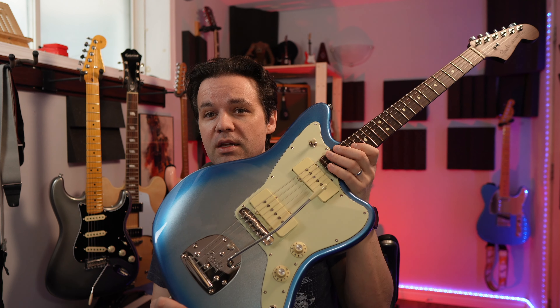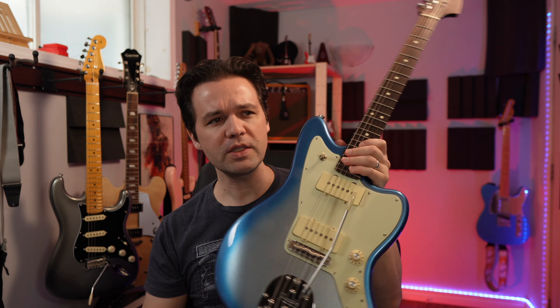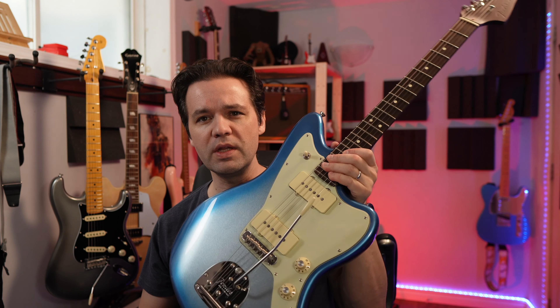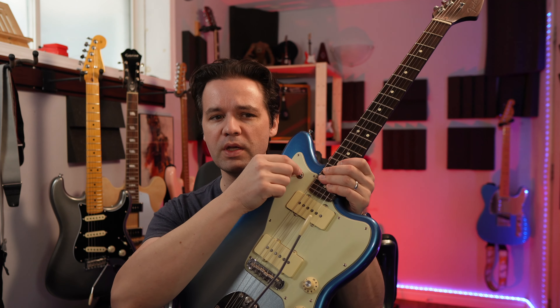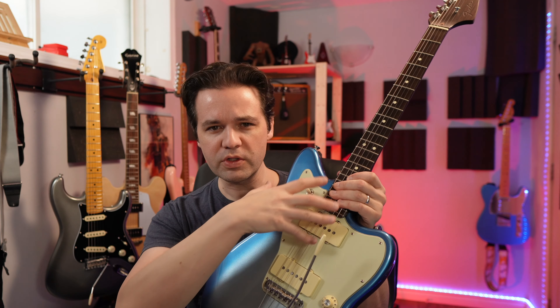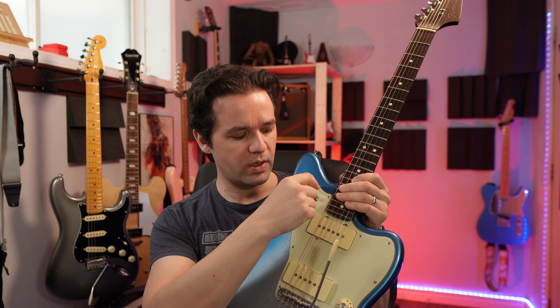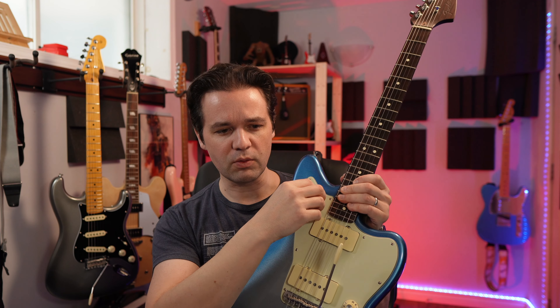Another difference with this Jazzmaster — what makes it unique — when this one came out it was in the fall of 2020. Fender hadn't released their American Pro 2 stuff yet, so there's a Pro 2 Jazzmaster now. What makes this one unique is it's got a three-way selector; it doesn't have all the other switches that you typically find on a Jazzmaster. A normal Jazzmaster would have another selector switch up here that does a rhythm mode.